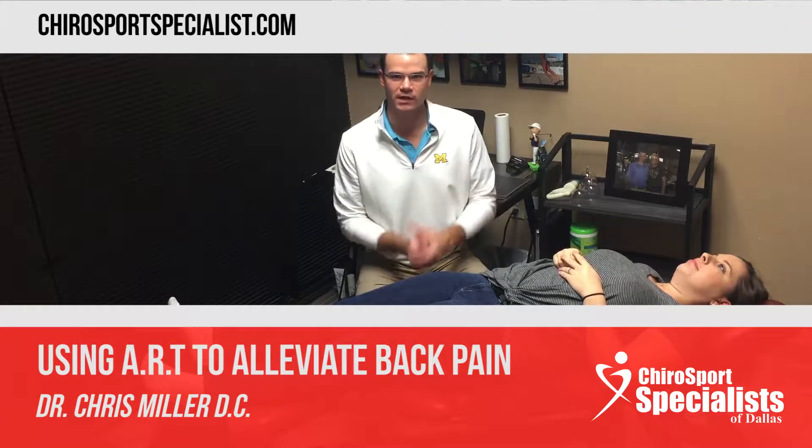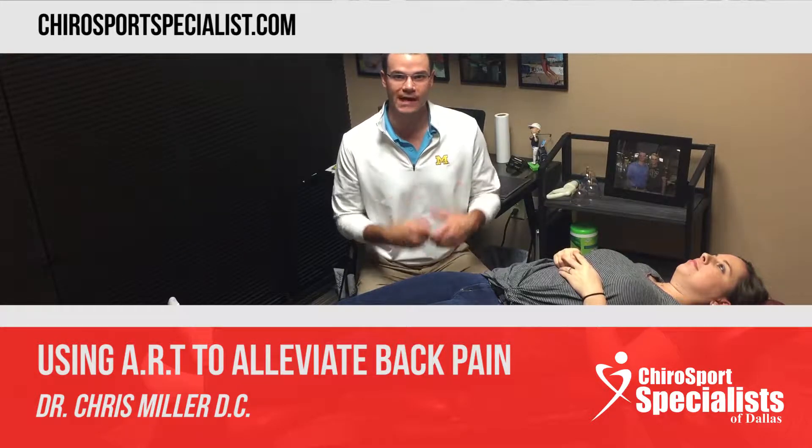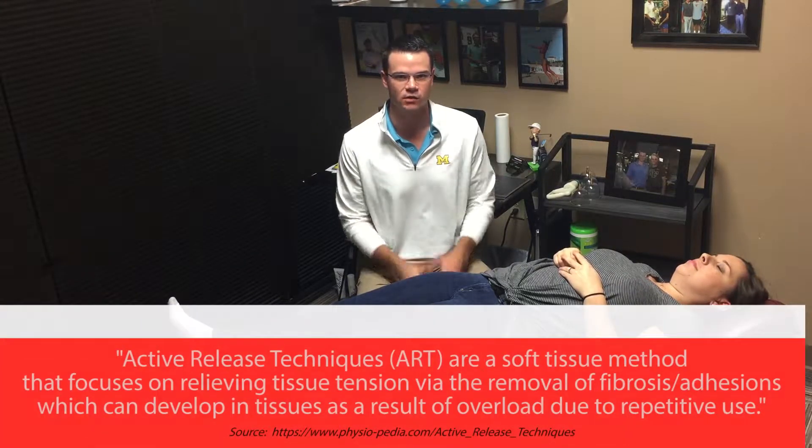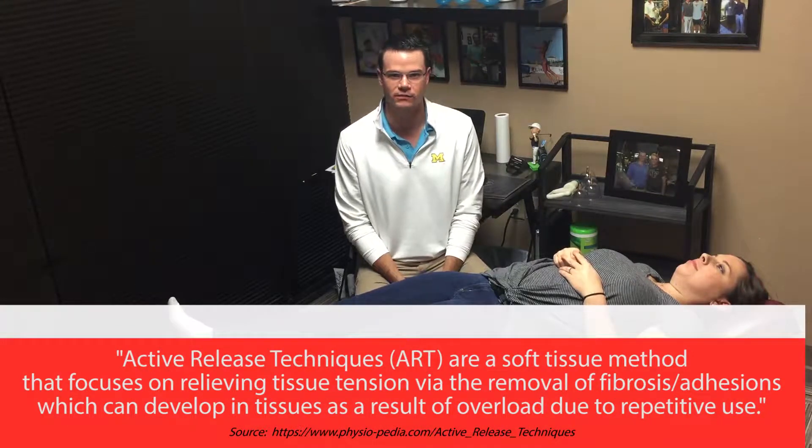Hey guys, Dr. Chris Miller here with ChiroSports Specialist. I'm going to show you what we do in the office here for lower back pain. We're chiropractors by trade so we do adjustments and manipulations, but what sets us apart from other chiropractors is we do a lot of soft tissue work, specifically active release technique. I'm going to go through a quick little treatment here that we do for lower back pain.